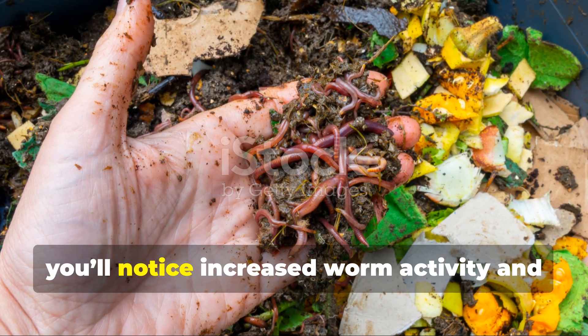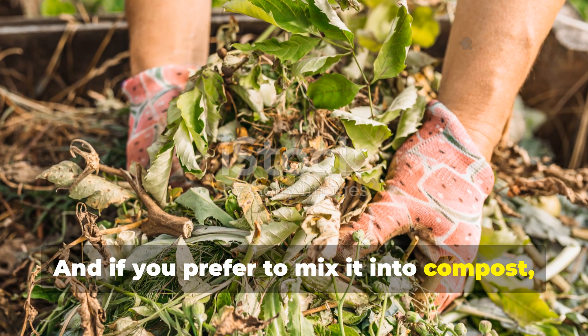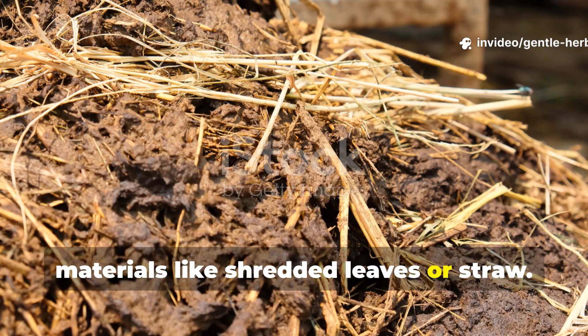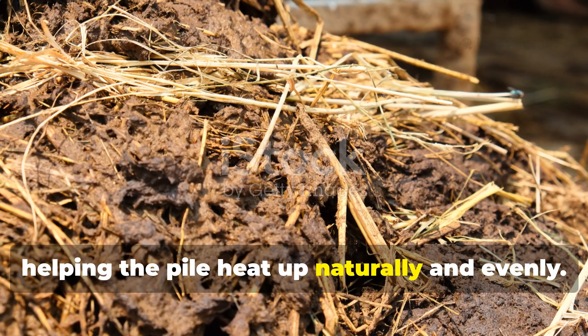Within days you'll notice increased worm activity and more castings. And if you prefer to mix it into compost, stir the fermented slurry into dry carbon materials like shredded leaves or straw. It acts as an activator, helping the pile heat up naturally and evenly.